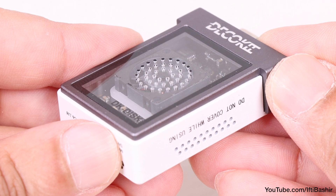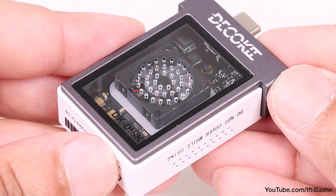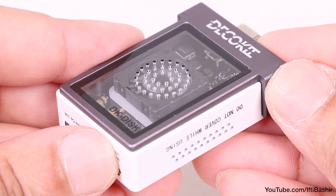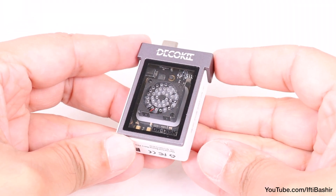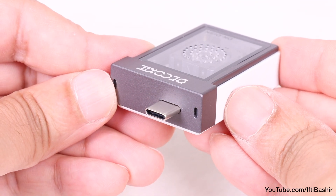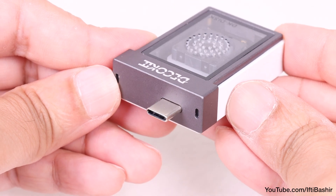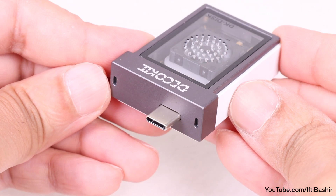Tiny venting holes just above the fan act as an exhaust, so air is drawn in from the holes on the side and pushed through the top holes, which seems like a good enough solution, although active cooling does mean the fan will be audible when the drive is in use — more on that shortly. The single USB-C connector works over the USB 3.2 Gen 2 standard, providing a full 10 gigabits per second bandwidth, meaning high-speed data transfer while in use.